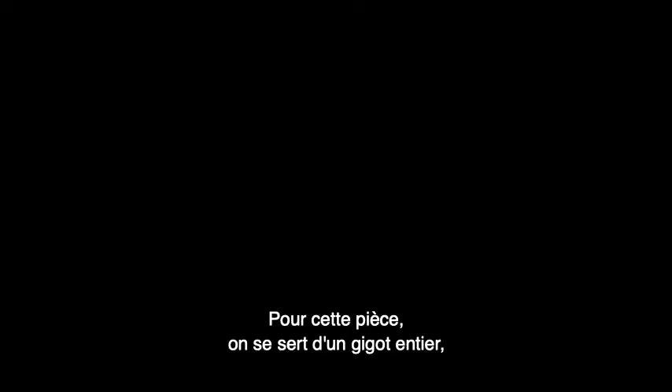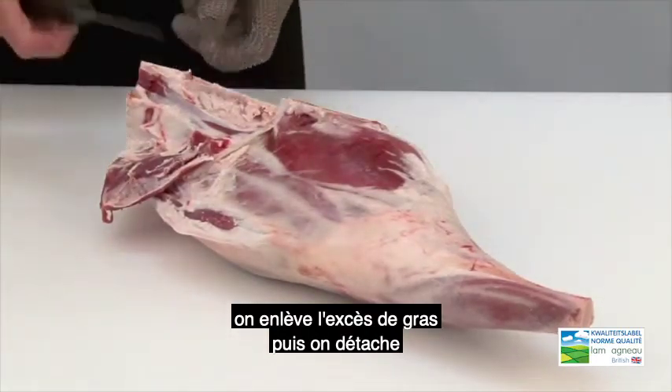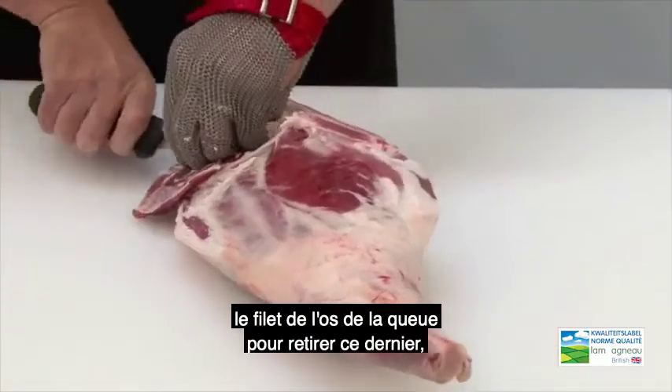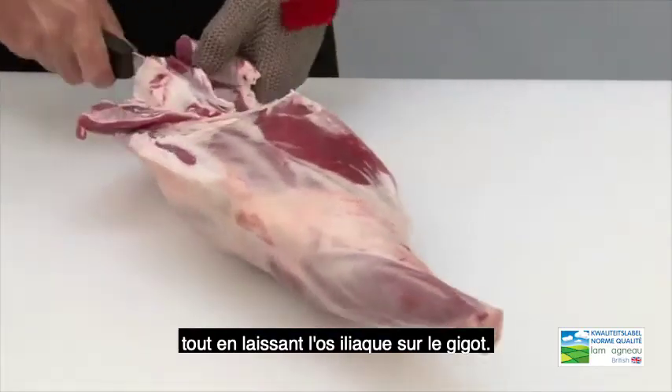For this joint we use a leg and chump of lamb. We remove excess fat, and then loosen off the fillets from the tailbone so we can remove the tailbone, but we leave the H-bone attached to the leg.